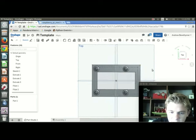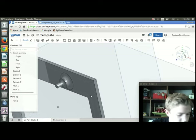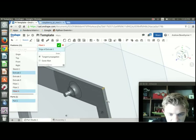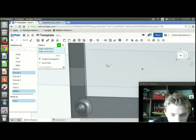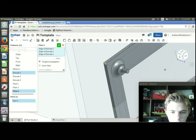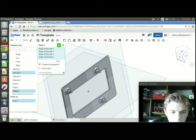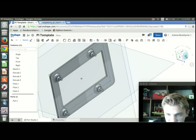The last thing I'm going to do is apply some fillets to the outer corners just to make it look good. I'll press Shift+F and select the corners I want to fillet. Five millimeters actually looks pretty good there, so I'm going to keep it at 5 millimeters. And that's pretty much everything you have to do.